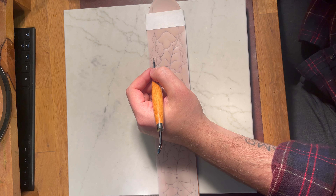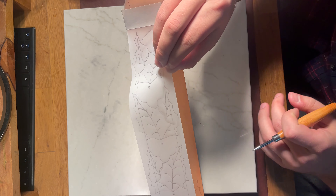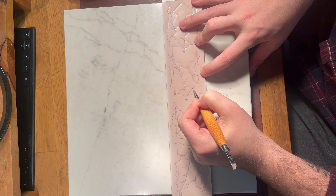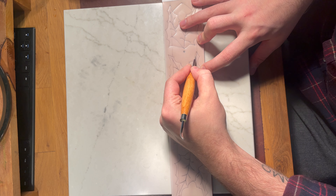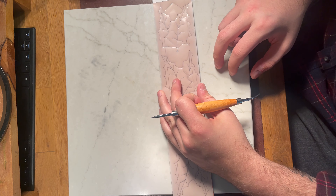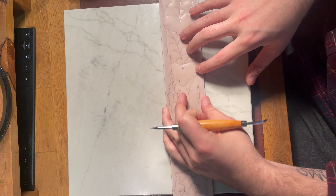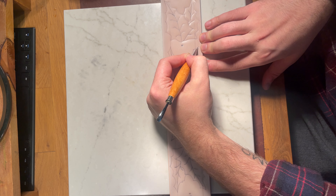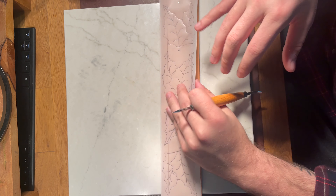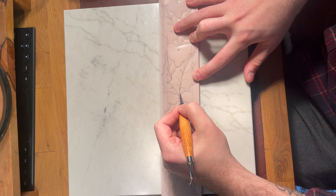I chose something simple just because it's easy to make it look really good. I'm not super great at tooling and carving just yet, but I would say this looks pretty good. It's definitely a long process but worth it if you have the right tools and maintain them. I really need to sharpen my swivel knife — it was dragging through the leather a little. You want your swivel knife to just glide through there.